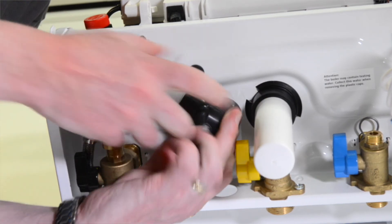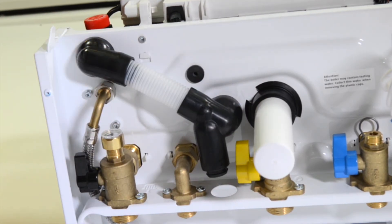You'll see that the 3 bar pressure relief valve has a bayonet type connection — push up and turn like so.